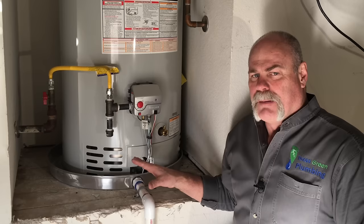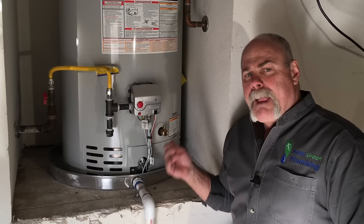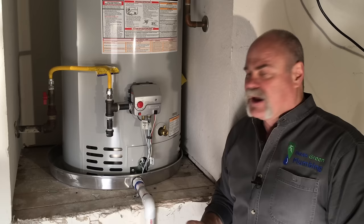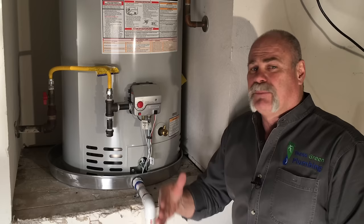Here's the drain valve — this is the most important part for a water heater for a homeowner, because at least once a year after you get a new water heater, you need to hook a water hose up and run this hose out to concrete or into a five-gallon bucket. At least once a year — and if you've got a new water heater, I recommend even up to every couple of months — you want to drain this.